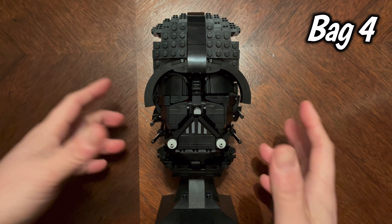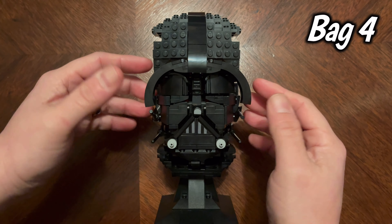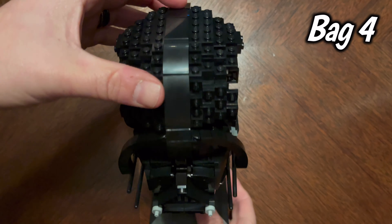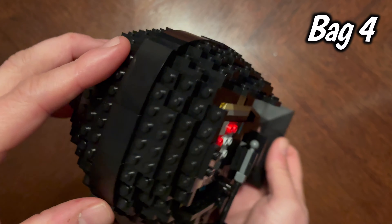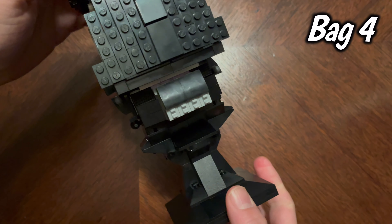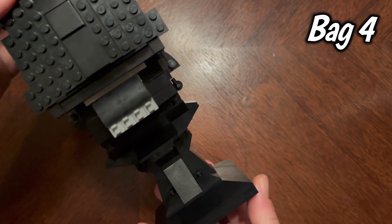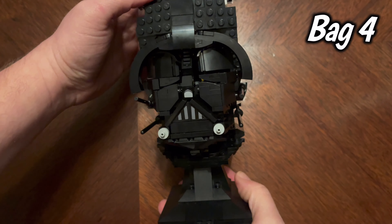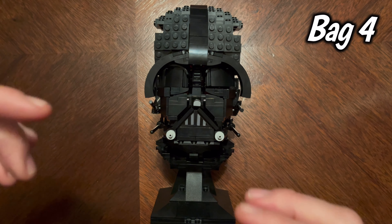Okay, so we have bag four completed. Gotta be careful with these little prongs on the side. Bag four gave us the top, the front of the helmet that looks over his face, and the back side as well. There were 58 steps in bag four — showing tremendous progress. I'm excited to get into bag five and finish this guy up and get him on the shelf.